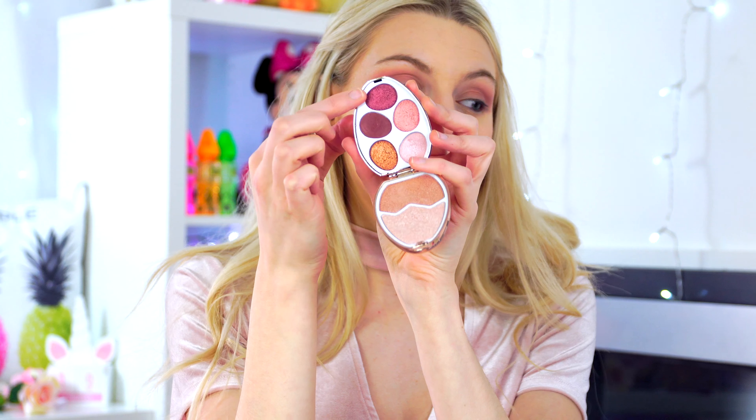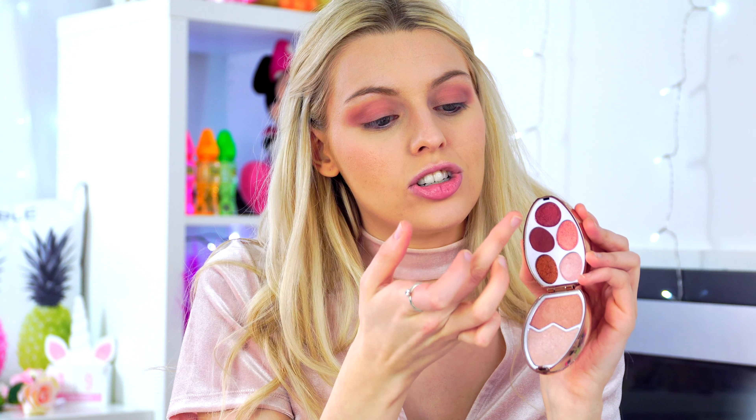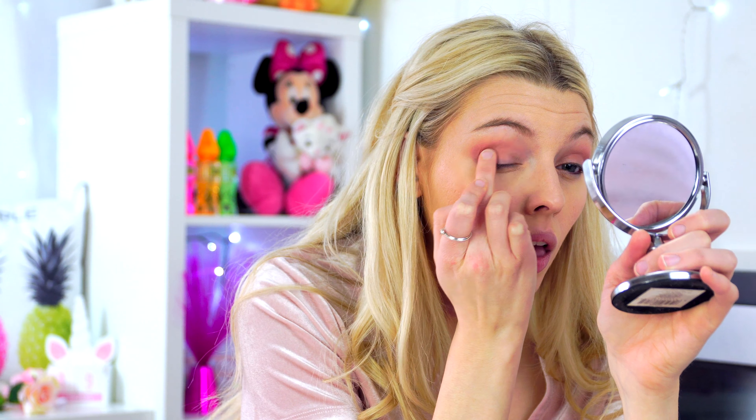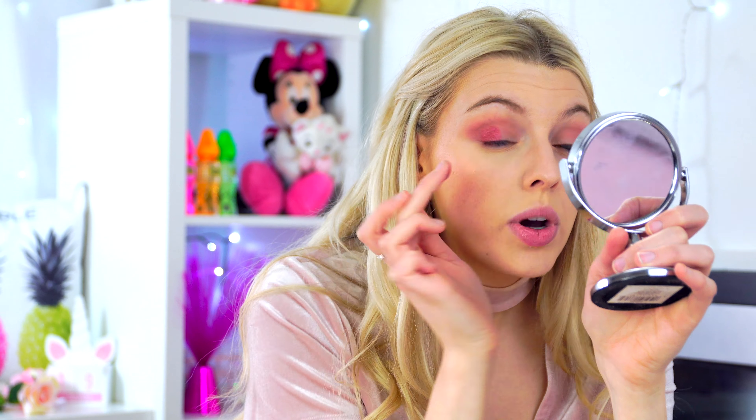I'm going to start with the matte shade — it's like a burgundy color. I'm just going to press it in first and run it through my crease as a base or transition shade. That is beautiful already — it blends so beautifully. Look how nice that looks! We're going to do the same on the other eye.